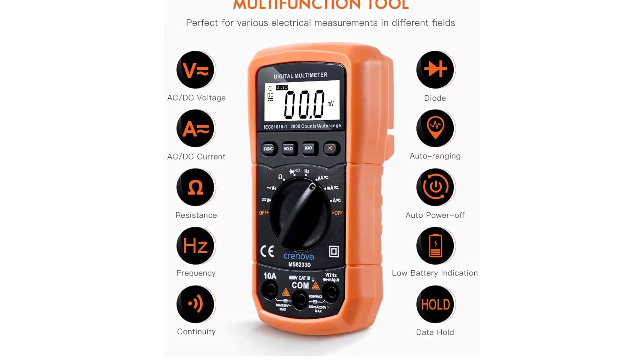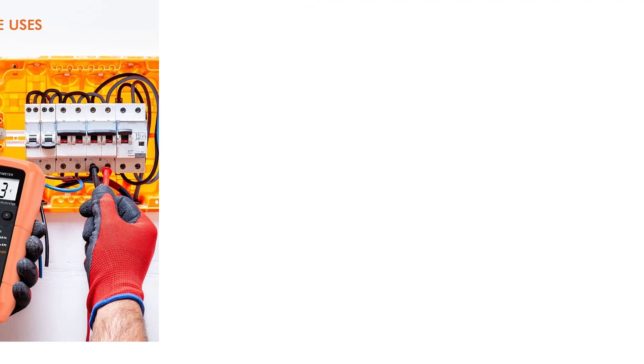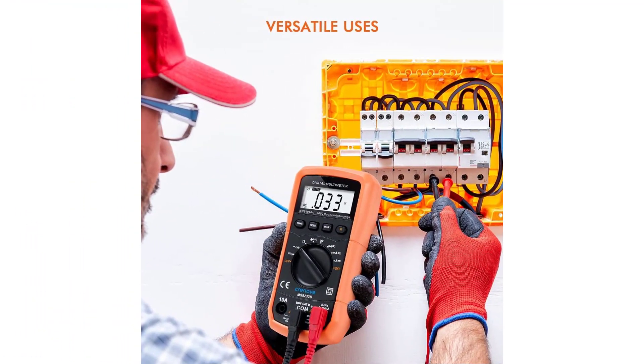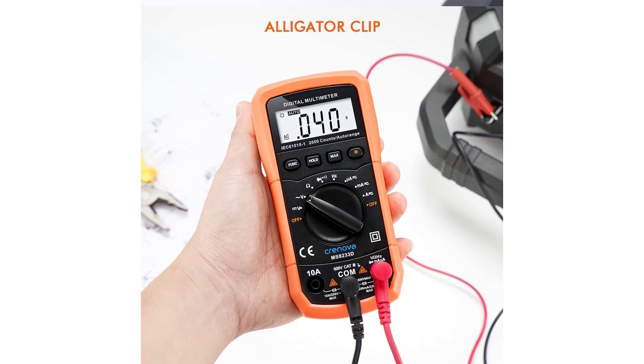You also get test leads and alligator clips, making it easy to test a variety of different items. When you need both hands, the built-in kickstand holds the multimeter up at an angle that's easy for viewing. We also like that this multimeter runs on affordable AA batteries instead of expensive 9-volt batteries.